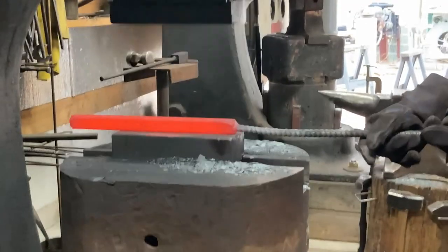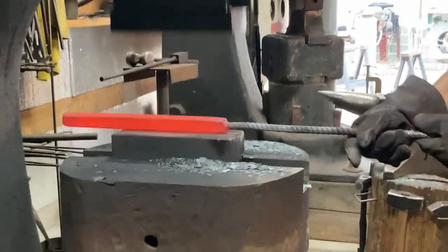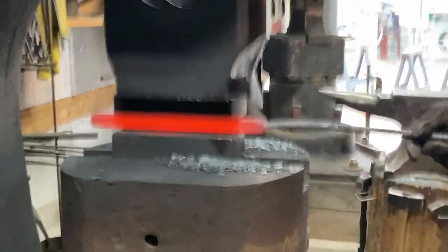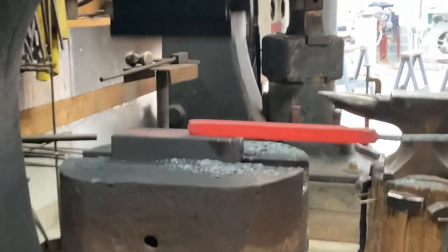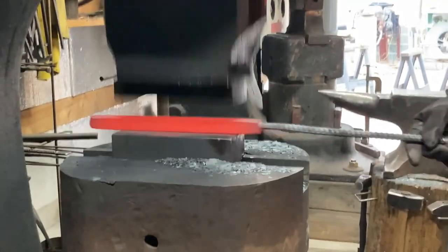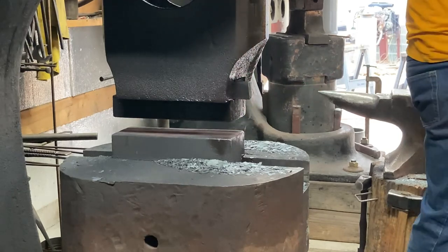After I got this bar all planished out, pretty even in thickness, fully square with sharp corners, I let that cool down — that was the end of forging for the day, about 6:30 p.m. Time to go in for the night, cook some dinner, grill something up, and recharge for the next day. Thanks for staying with me this far — a lot more interesting content to come in the next installment.